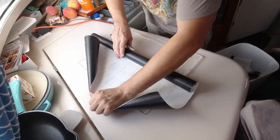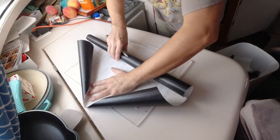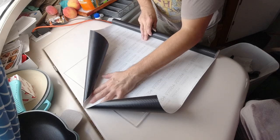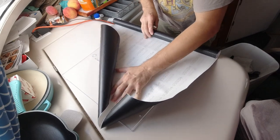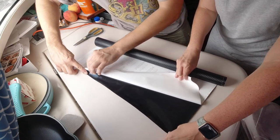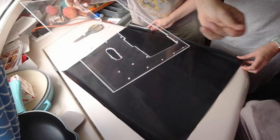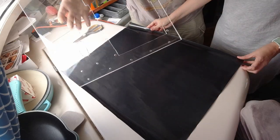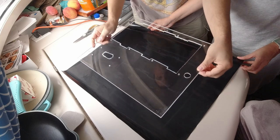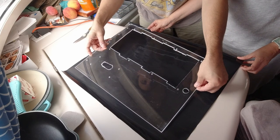Here's our roll of Vivid Premium carbon fiber — it looks like this, it's a matte finish. This is the same stuff we used outside at the helm and we really like it; it's holding up really well. We're going to lay it like this and try to get it reasonably centered.